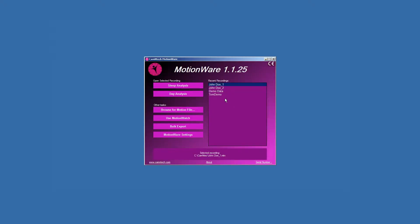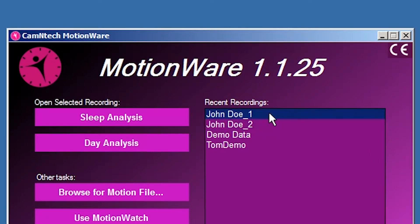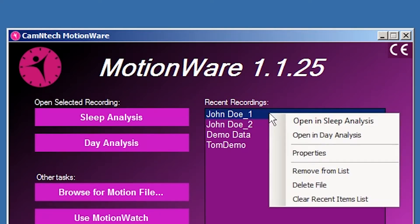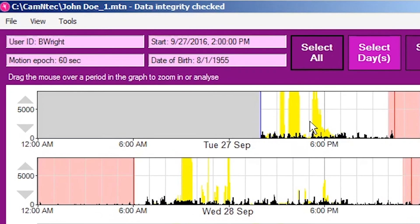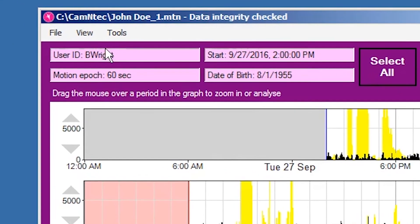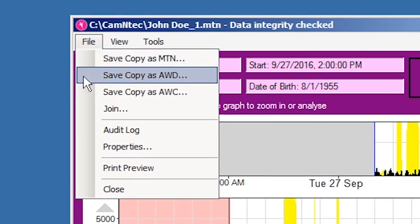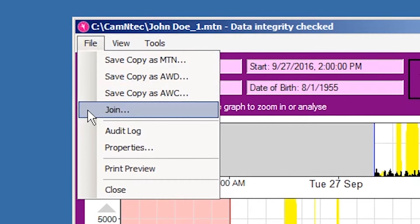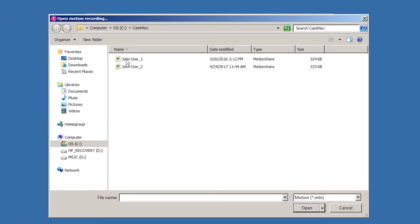For example, for a continuous recording for John Doe over several weeks, we would recommend doing the first recording named John Doe 1, then after week 1 start a new recording, John Doe 2, etc. These files can then all be concatenated into one file using the Join feature. Generating a long continuous recording in this manner eliminates the offset from time gaps during data download.